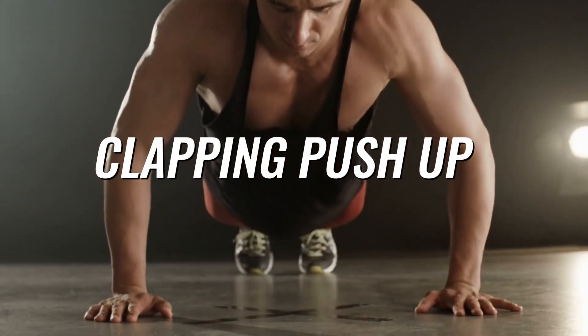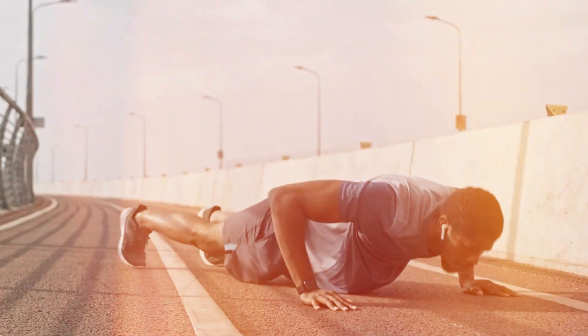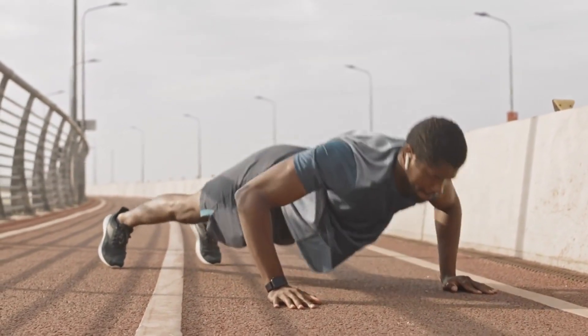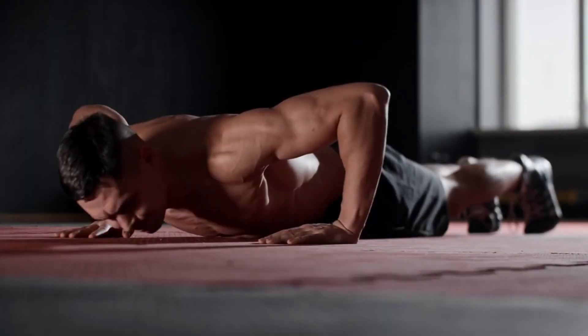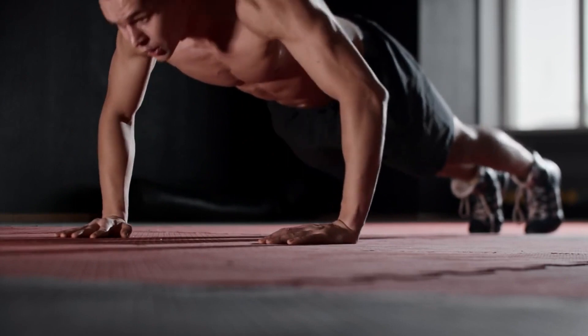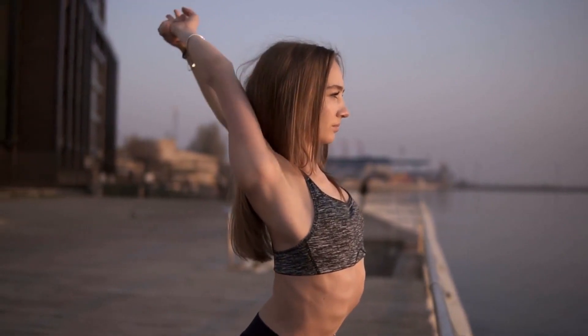The third is a clapping push-up. Starting position as in classic push-up — you gently go down and then sharply push yourself up, lifting your hands off the floor and clapping your hands under your chest. After the clap, land in the starting position. Jumping out of a push-up provides a huge load on the chest muscles, and this is the best way to jump-start stalled progress. Before exercising, be sure to warm up and stretch your wrists.